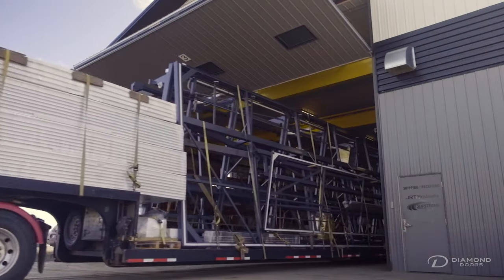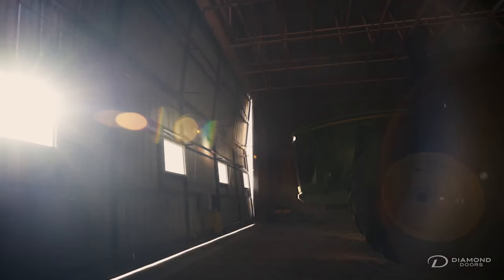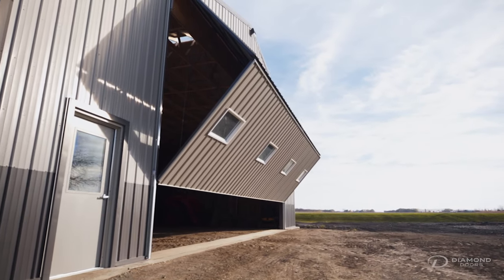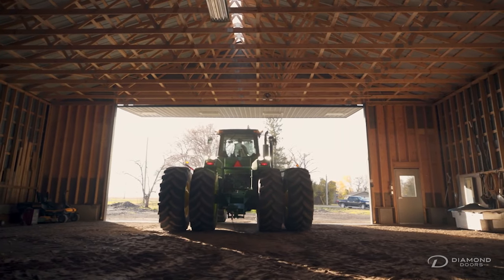When your door is ready, the Diamond Door Trucks will deliver the door to you personally. No matter what kind of building you have, a Diamond Bi-Fold Door brings the value, the reliability, and the customization that you need for any building of any size or shape.